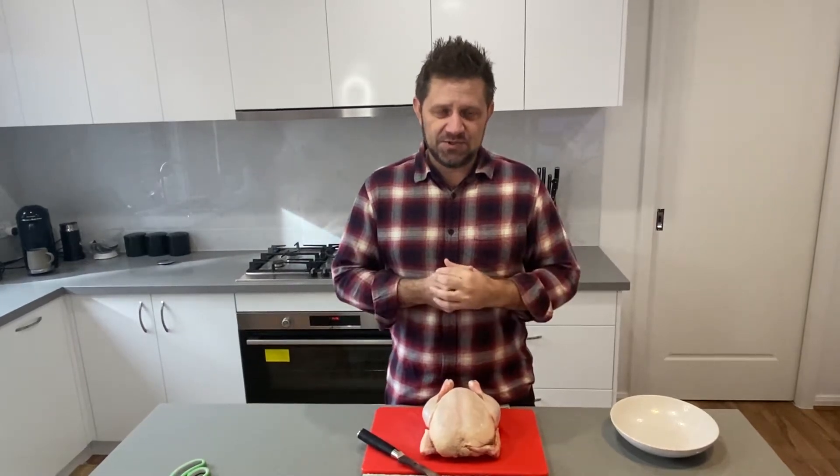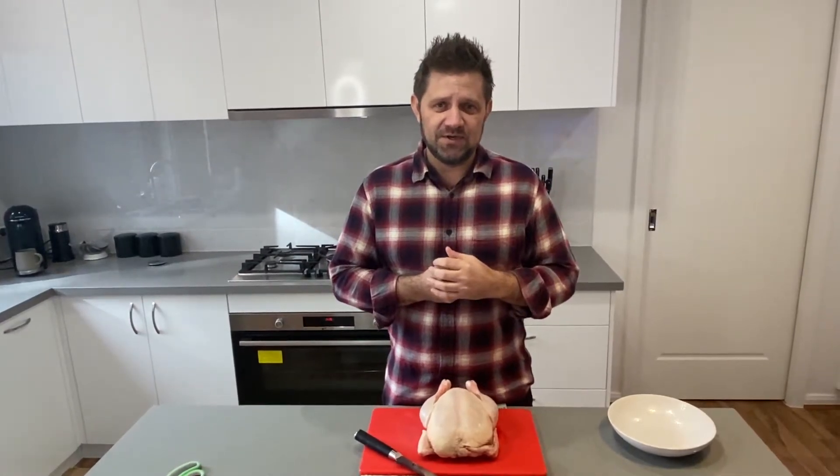Why would I spatchcock a chicken? Well, when we lay it flat, it actually cooks more evenly - much easier to cook it more evenly. So it's a good way to go about cooking a bird, a small bird, and also a great way for barbecuing. If you want to cook a chicken indirect.